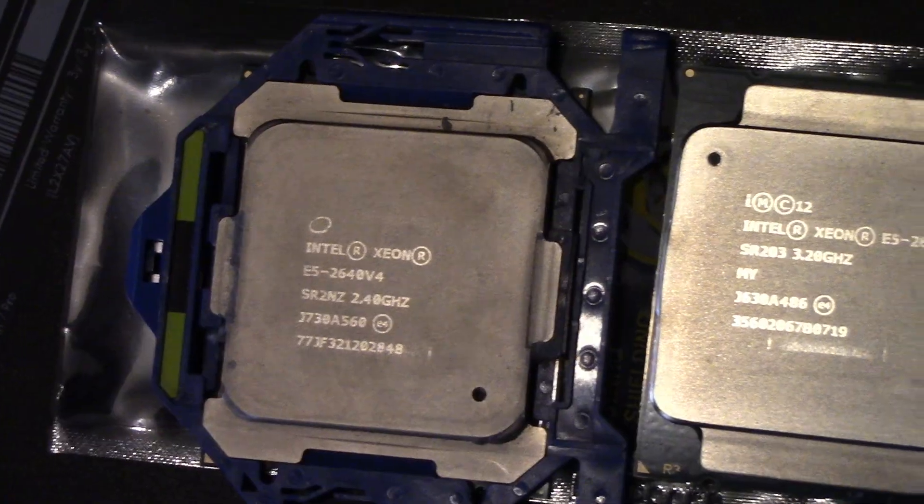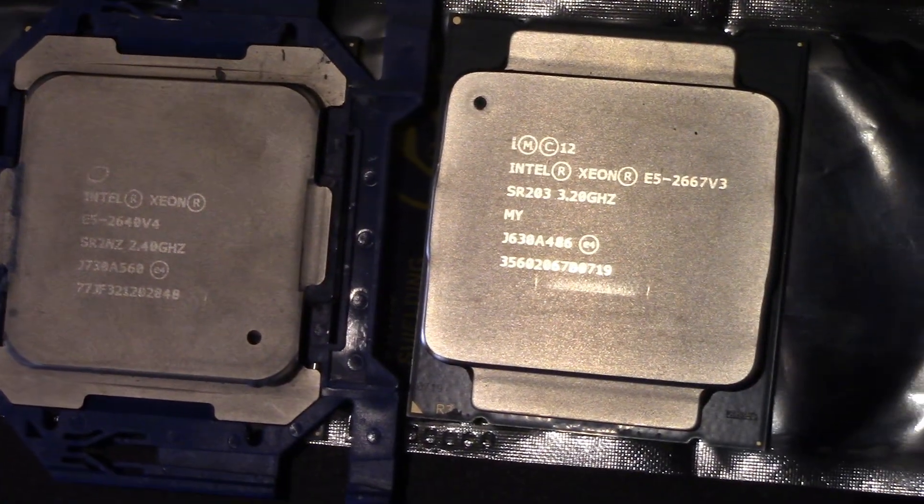There were two of these in particular that I was kind of conflicted on, so I ended up getting them both. One was $19, one was like $25. Today we're covering the $19 processor. The other, which has eight cores, I'm going to save for another video where I upgrade a Z440, specced more towards gaming. For this video, the processor I landed on is the Xeon E5 2640 V4. This has 10 cores and 20 threads — what I would describe in the most technical terms as quite a few cores.